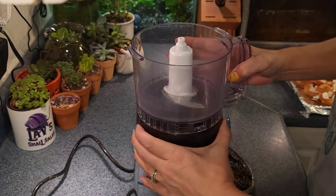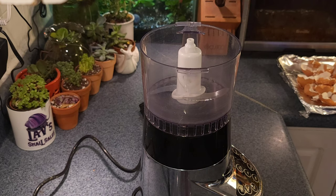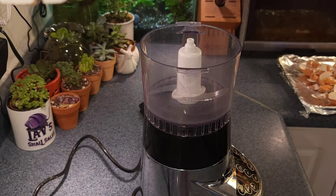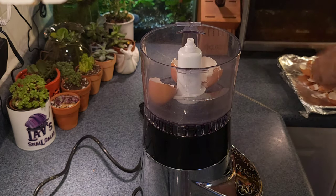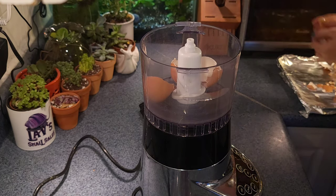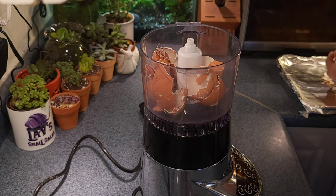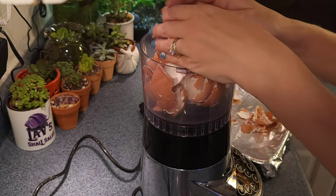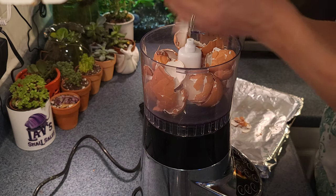I will suggest that if you have a coffee grinder that has never been used for coffee, you can utilize it to make this process extremely fast. I don't — my coffee grinder has been used for coffee in the past, and I would lean on the side of caution: if it has been used for coffee, don't use it, because the snails are going to be eating this and it is going to go into your tank. I don't know anyone in the aquarium hobby who likes to put coffee in their tanks, so just be wary of that.